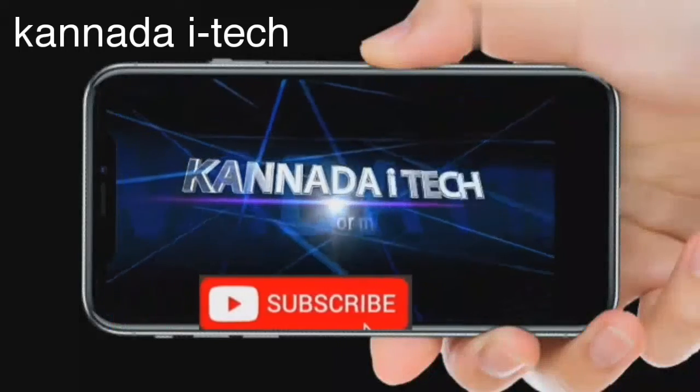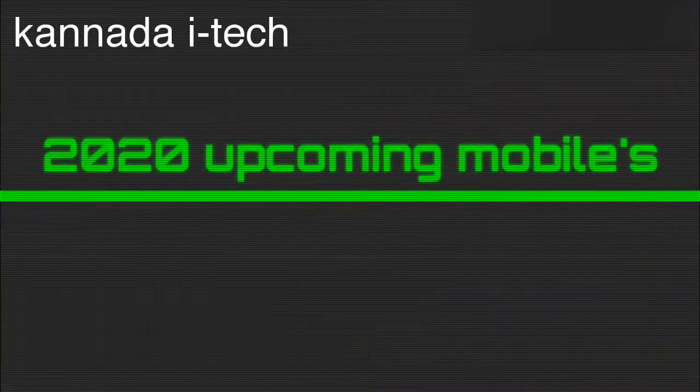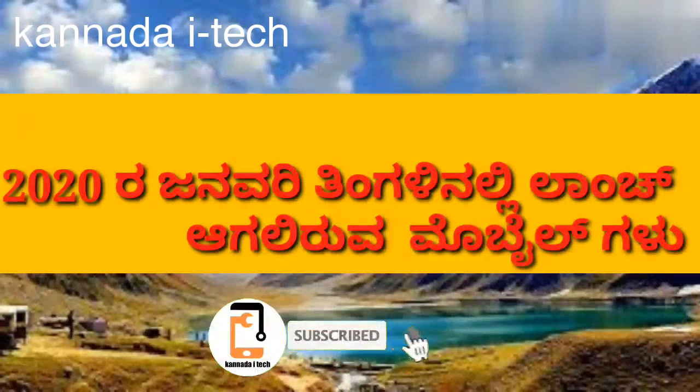Hi, Hello, I'm Kanadai Techies. Friends, today's video is going to be on the launch of January 7th. Friends, subscribe to our channel and click on the subscribe button. Please click on the notification bell.